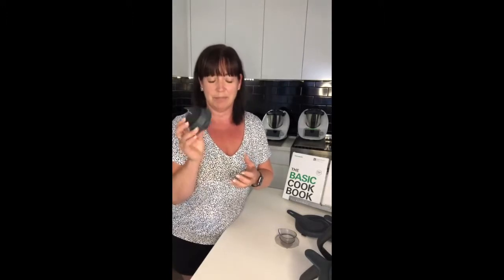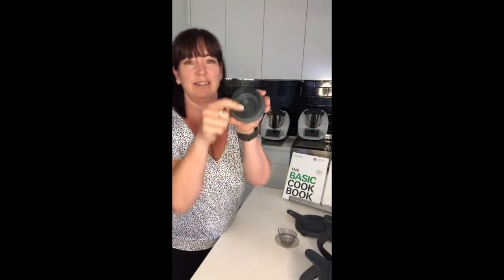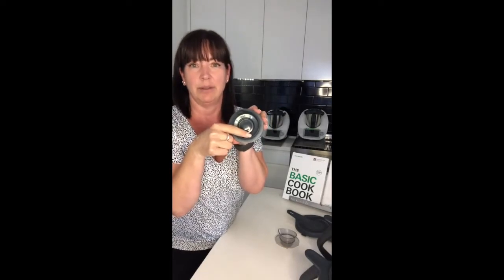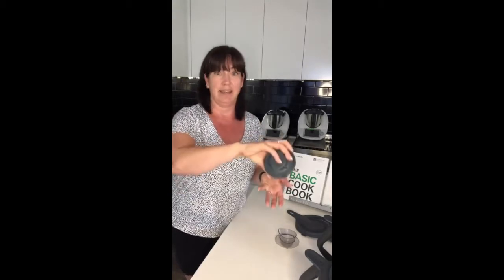Sometimes in recipes found outside of Thermomix, this is referred to as the 'MC' — it's all the same thing: measuring cup, MC. It's called the measuring cup because it actually is a measuring cup — it has measurements inside. There's a measurement on one side for 50ml and another on the other side for 100ml, so very handy if a recipe asks for just 100ml of water.